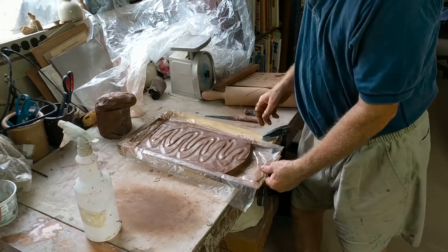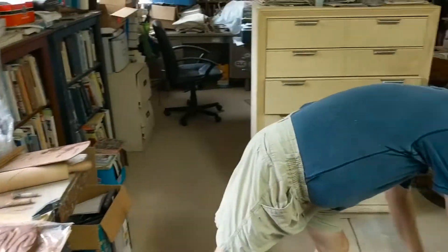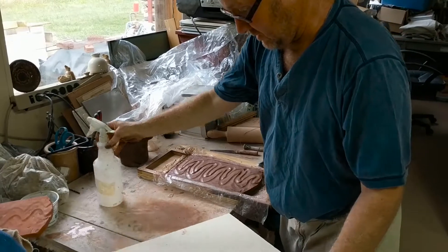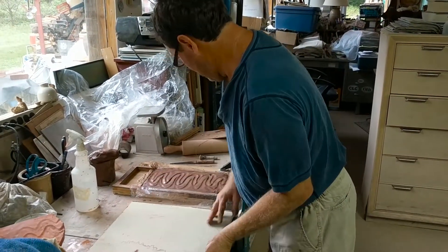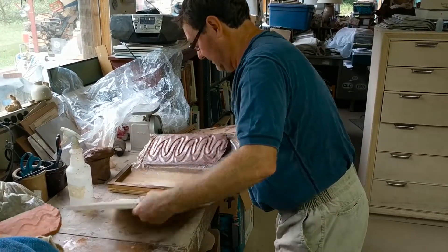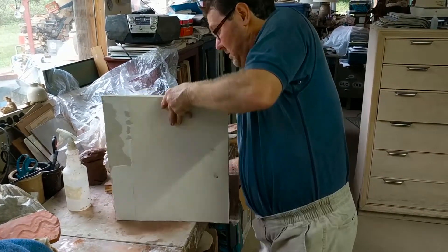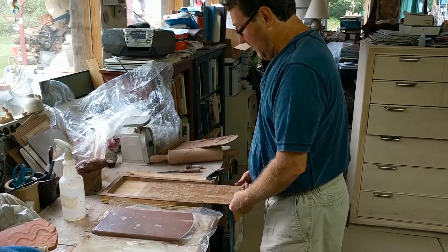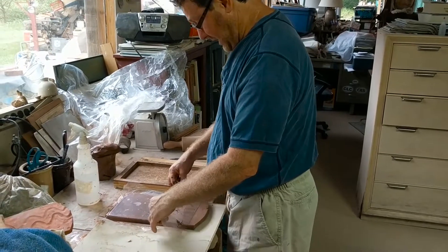We've figured out how to remove this because it's sticky and soft. I'm just going to need a board to cut it on. I'm going to lift the whole thing out. You can keep it from flexing and misshaping it to help it dry — it'll be a little flatter too.